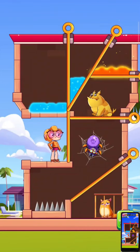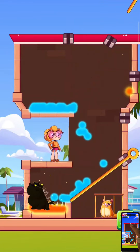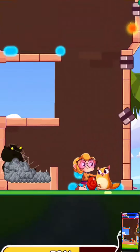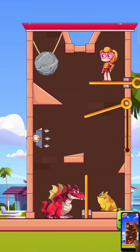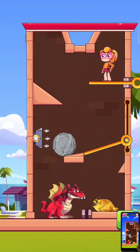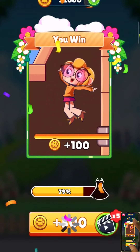Oh, it's a very dangerous level guys. Wow, amazing, so nice! Level complete, next level guys. Please subscribe to our channel, like and share our video. Amazing!